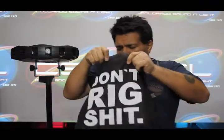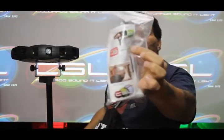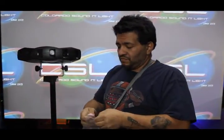Let's see what else we have in our bag of goodies here. Here we go — the Colorado Sound and Light tripod fixture mount for only 20 bucks. How does it work? I'll show you.